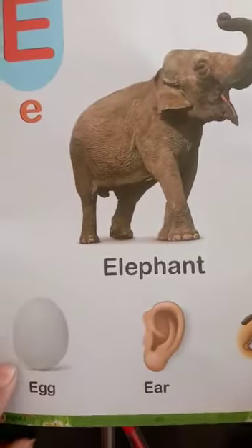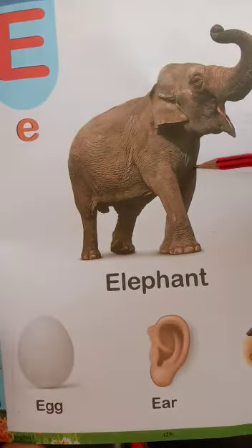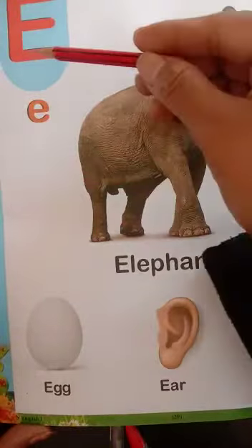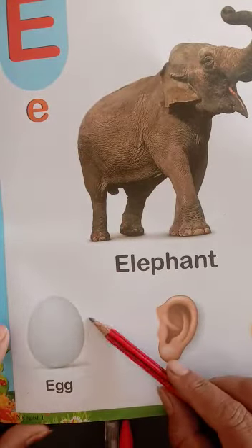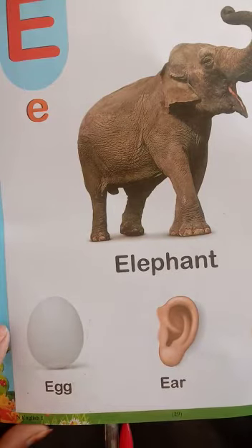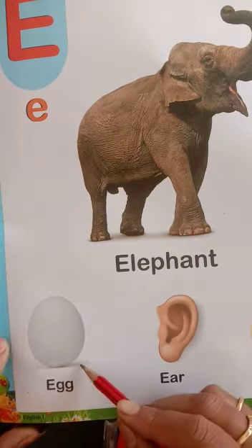In other pictures of E: E for Elephant. E for Egg. Have you seen an egg? You have seen birds lay eggs. Many people eat eggs.